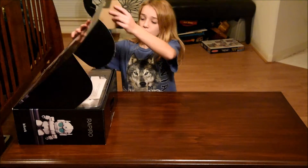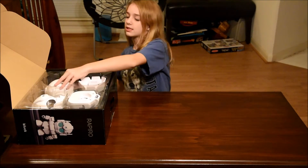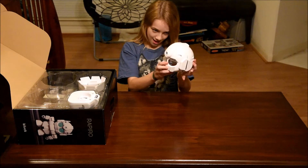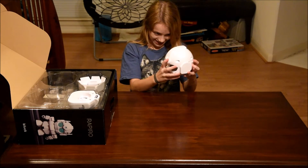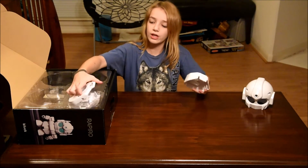So, when we open the box, this looks like the back of the head and the front of the head. This and this look like part of the body.